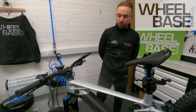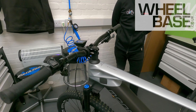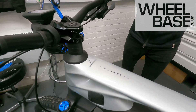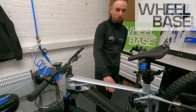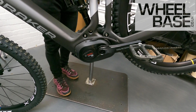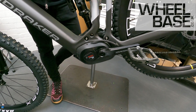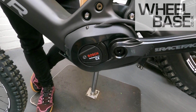Here we have one of the new Mondraker Crafties. Bosch supplies multiple brands but this is one that stocks the new smart system. Starting at the bottom with the drive unit — this is the Gen 4 CX, which you're probably familiar with from the current system, but with the new smart system it has a few different features.